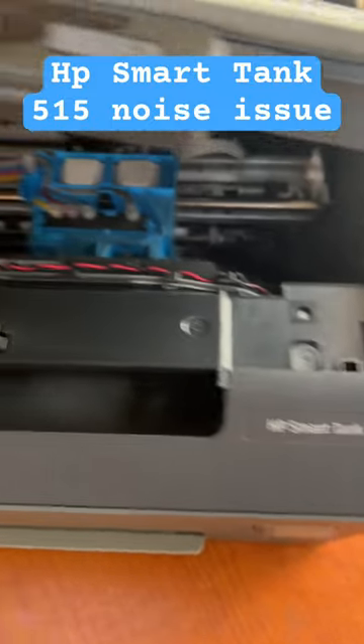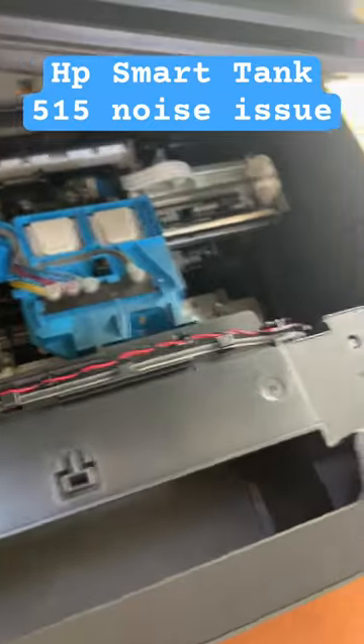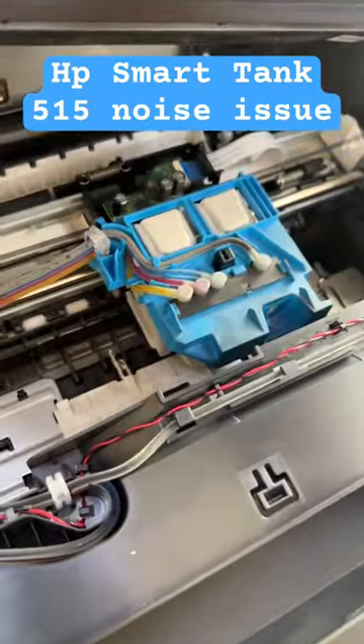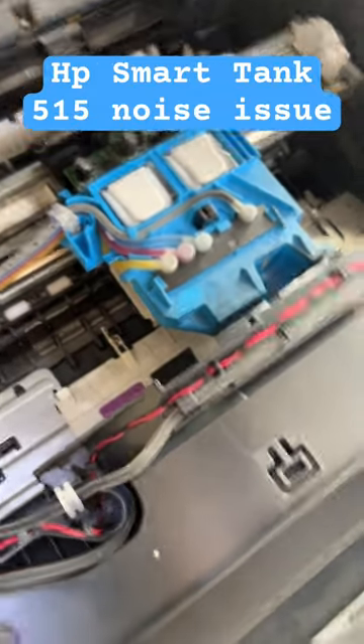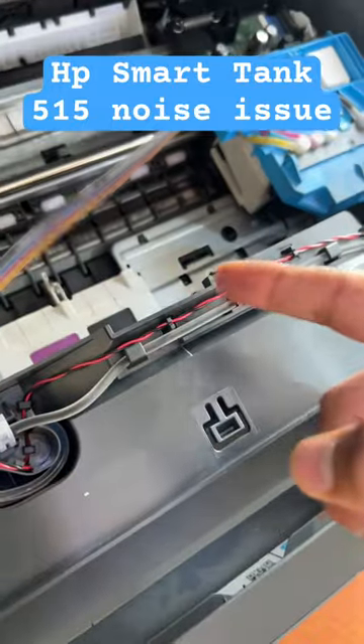If you have an HP Smart Tank 515 printer and right after turning on you hear a strange noise — the ink carriage is hitting hard from right to left — this video will show you what the issue is. You can see the ink carriage hitting hard from right to left.